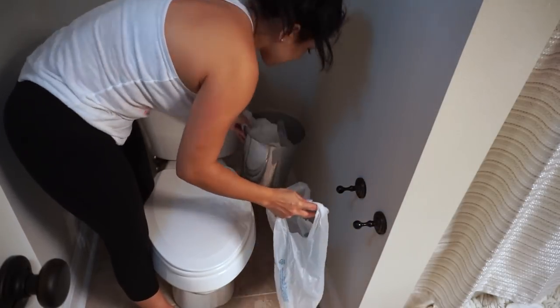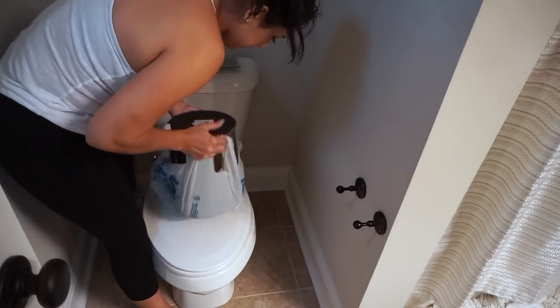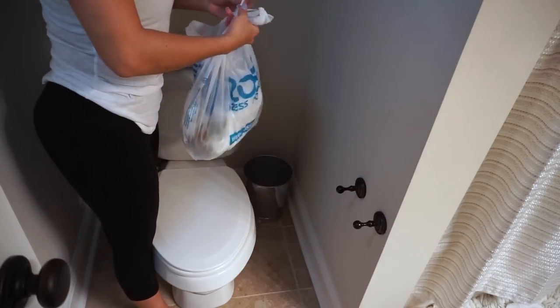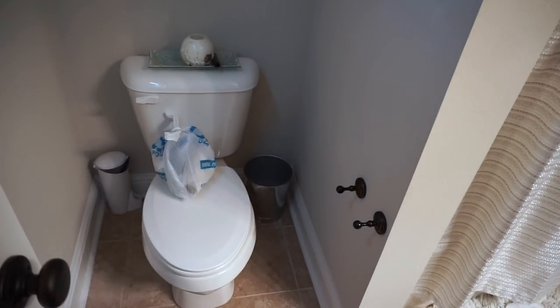Once all the cleaning is done, I'm just adding some final touches — emptying out the trash can, getting rid of the old mats and towels, and putting out fresh towels and mats. Then I'm going to go ahead and vacuum and move on to the kitchen.